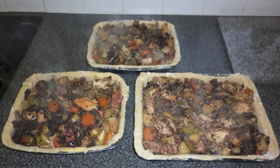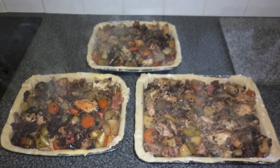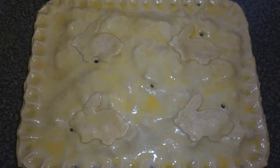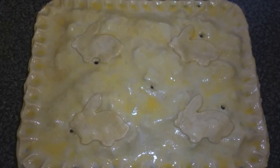Once you have removed your filling mix from the oven and it is ready, add it to the pastry lined dishes so that it is nice and thick and quite full. Add the top pastry to the pies using beaten egg to seal the top and the base, then glaze the whole complete top of the pie with beaten egg.